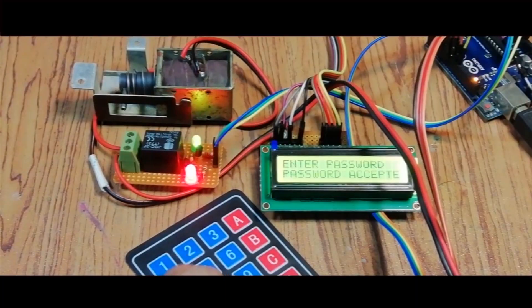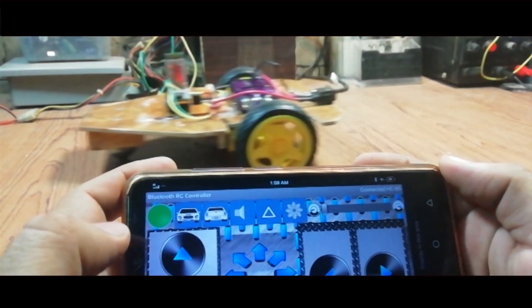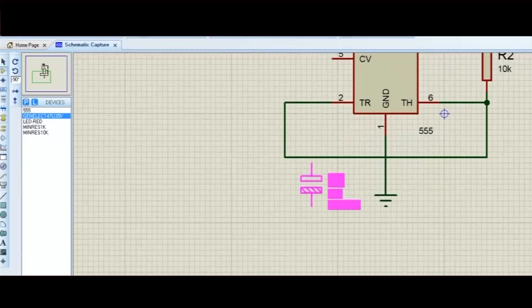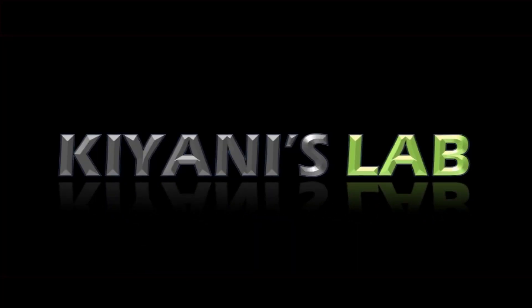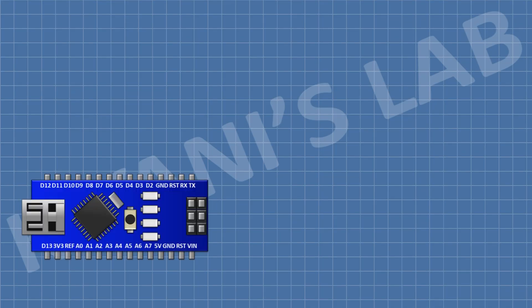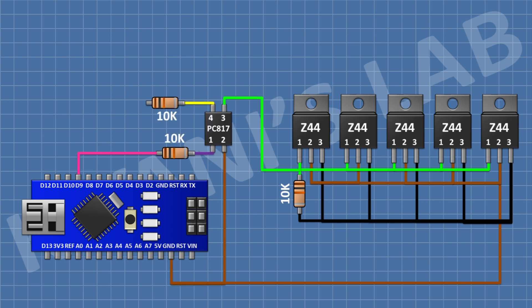An Arduino is used to give intelligence to the system. The system uses five MOSFETs and can deliver 40 amperes of current — all MOSFETs are connected in parallel to boost the current. An optocoupler is used to isolate the Arduino from the MOSFETs. The optocoupler is connected to pin D9 of the Arduino, which generates the PWM signal.